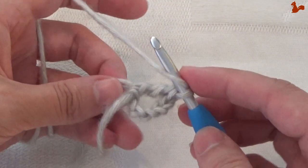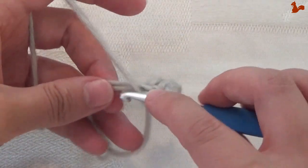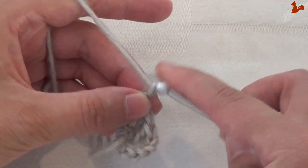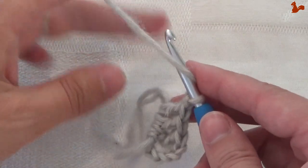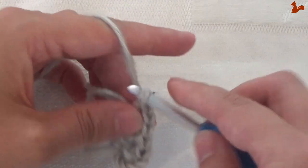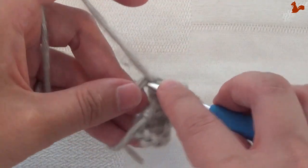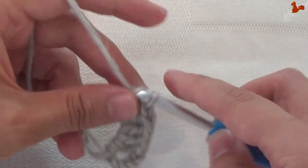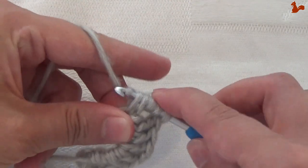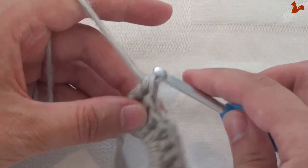Double treble and then 2 trebles also in the ring. Then chain 5 — this chain 1 is your corner or the point of the triangle. Then 2 trebles, and now we're going to do the same in reverse order: 2 trebles, a double treble, and a triple treble. The triple treble is 3 times yarn over, then taking off 2 loops 4 times.